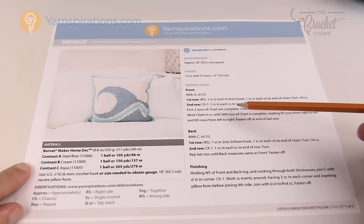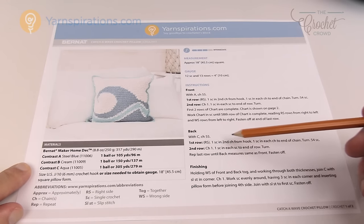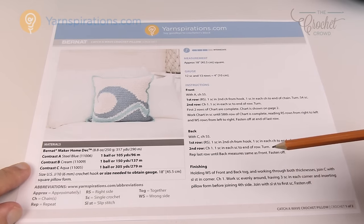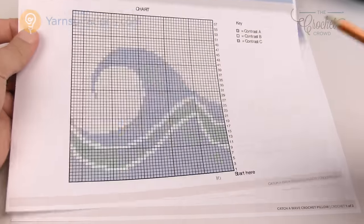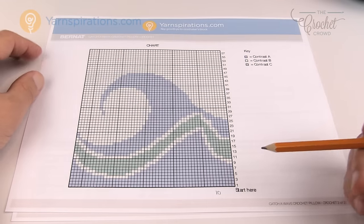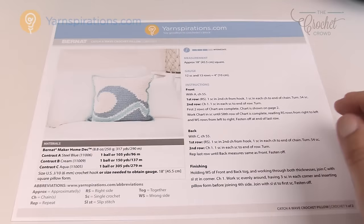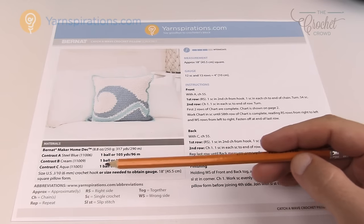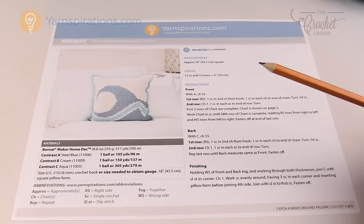The instructions use only single crochet and refer to the provided diagram. The back is just one panel of single crochet worked evenly all the way around with three single crochets in the corners. The hook size is 6mm size J. The crochet chart provided is a nice readable size. For the foam insert the designer specifies an 18-inch square pillow form.